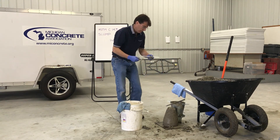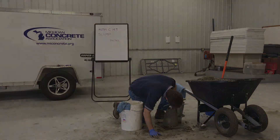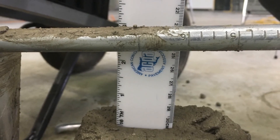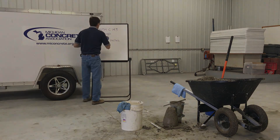If a decided falling away or shearing off of concrete from one side or portion of the mass occurs, disregard the test and make a new test on another portion of the sample. Measure the slump — this is the vertical distance between the top of the mold and the displaced original center of the top surface of the specimen. Report the slump to the nearest quarter inch.